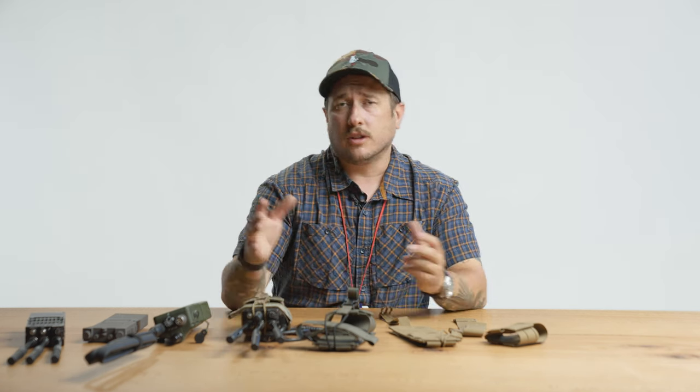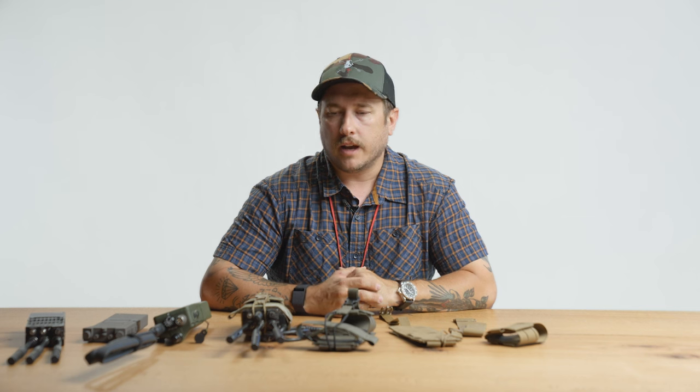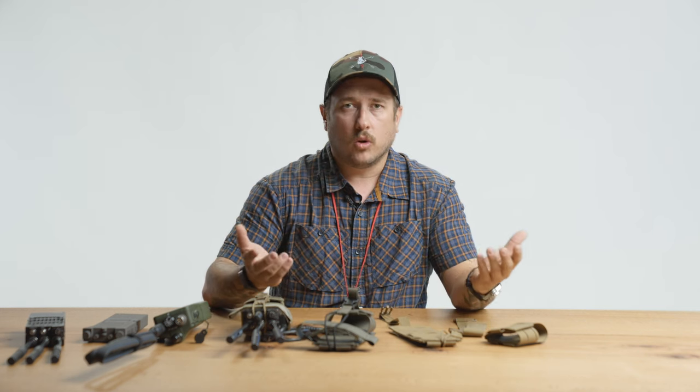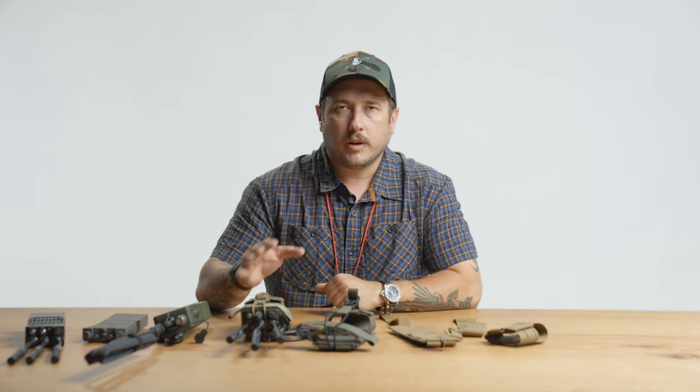So I kind of wanted to solve that problem and I think we have with this new radio pouch. It is a Mark 5, so this is the fifth iteration of this pouch, which might be kind of weird because you've probably never seen it on our website — we haven't sold them on the website ever. We sell them directly to units or to radio companies, manufacturers, but now we're going to sell it to everyone.